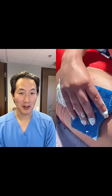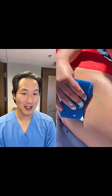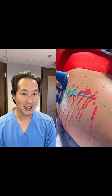They're applying some liquids and some foam, and here we go. Is the tattoo gone? It's gone!